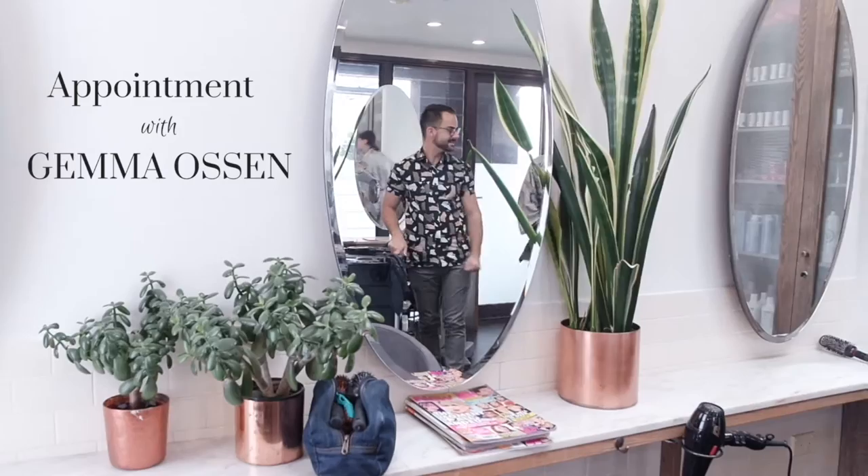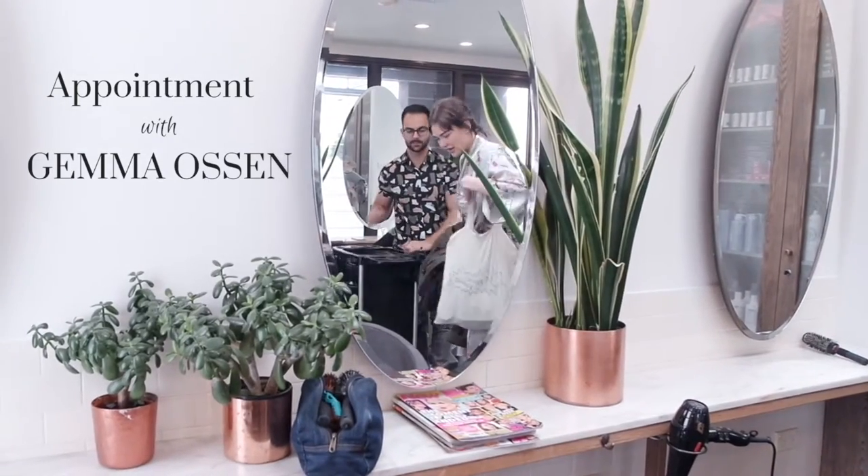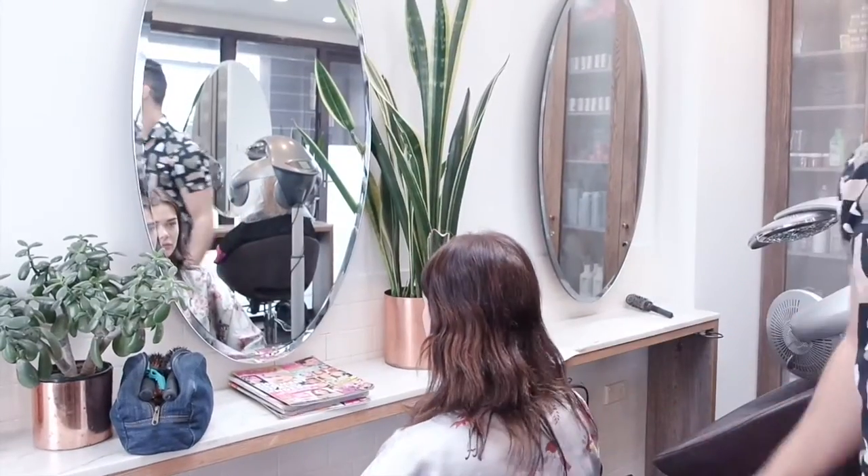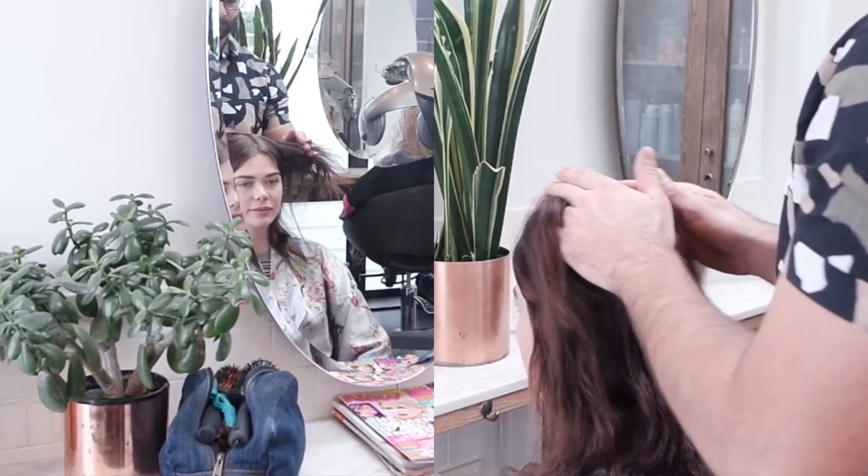Gemma is a beautiful model and the client is asking her to go back a little bit more darker. Her natural roots are about a level 7, so I'll just balance with her whole color, bringing it back more to a level 5 to 6.